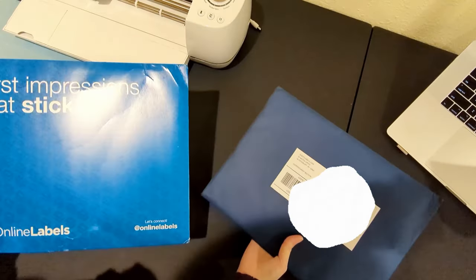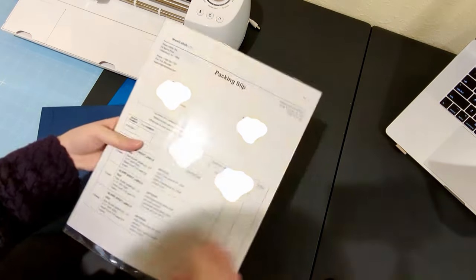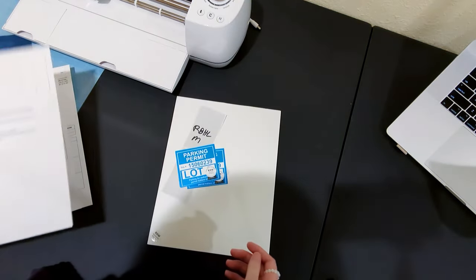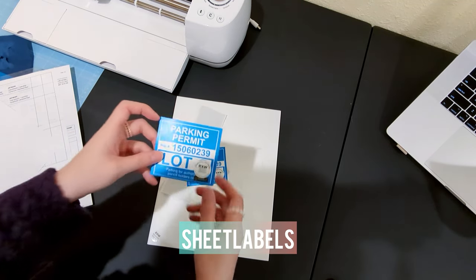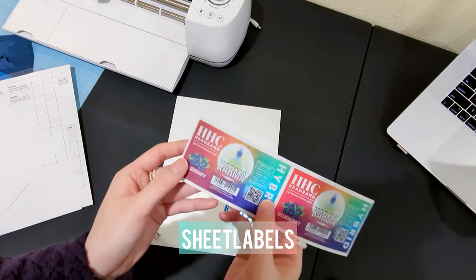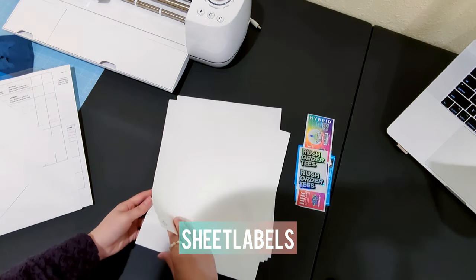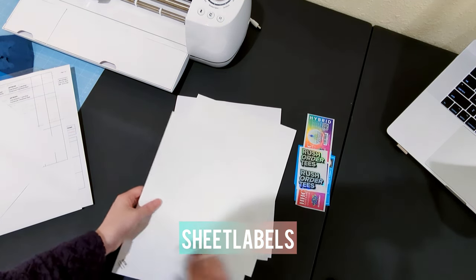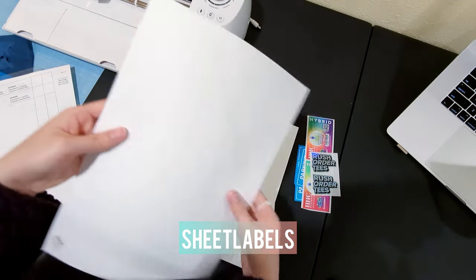I ordered some free sticker paper samples from Online Labels and Sheets Labels, and they are also sheet-free. I requested some sticker papers and some printed sticker samples. I love holographic stickers, but it's a bit challenging to make holographic stickers at home. Maybe I will order them from a third-party print shop if I'm selling them on my Etsy store.